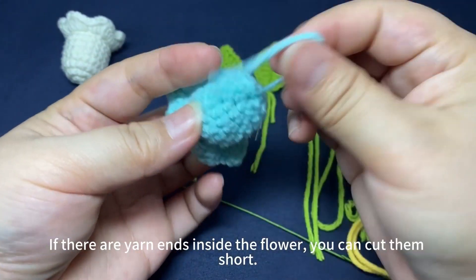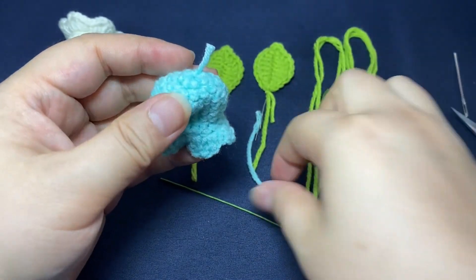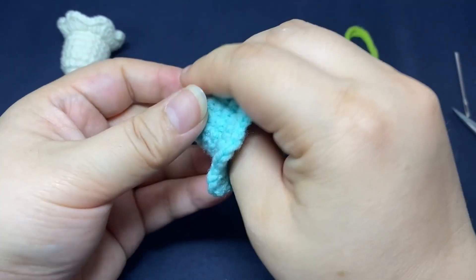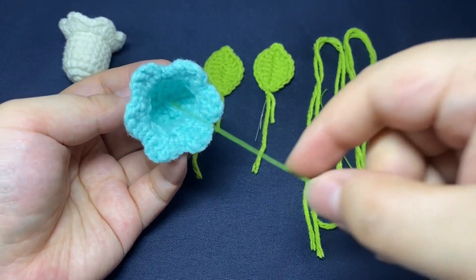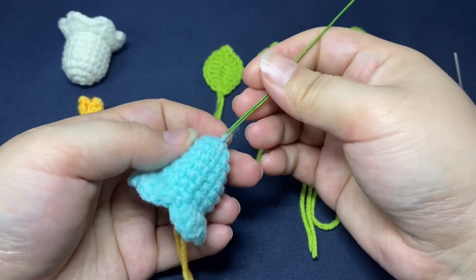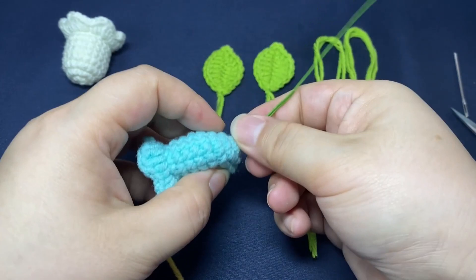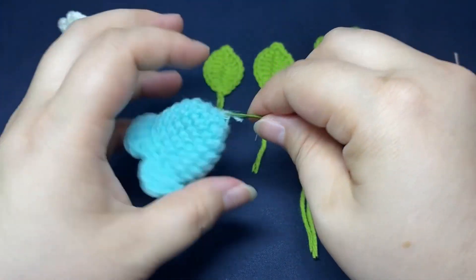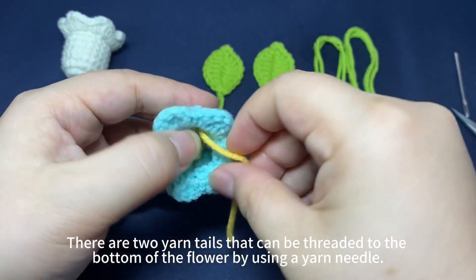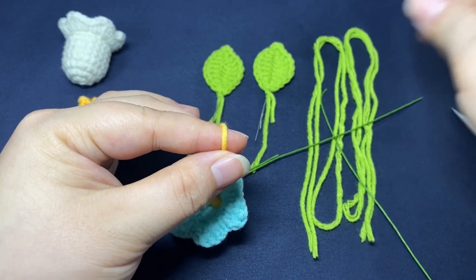If there are yarn ends inside the flower, you can cut them short. There are two yarn tails that can be threaded to the bottom of the flower by using a yarn needle.